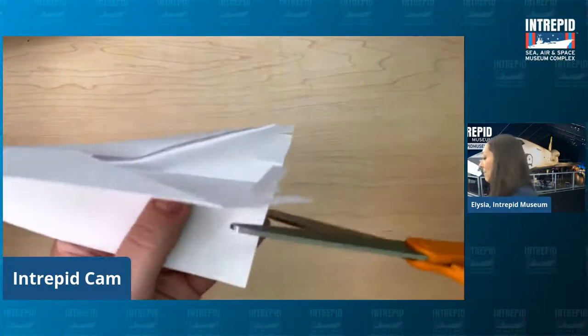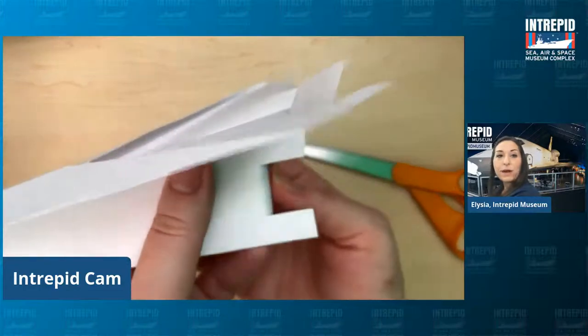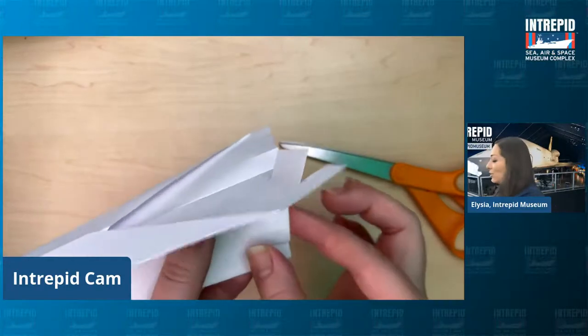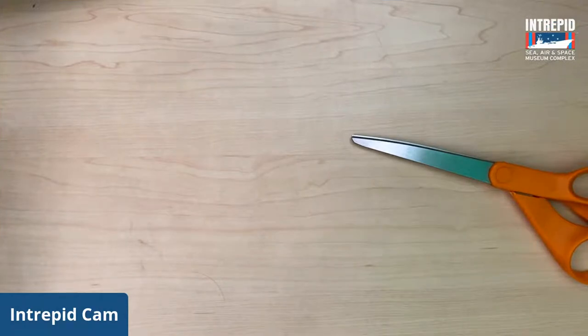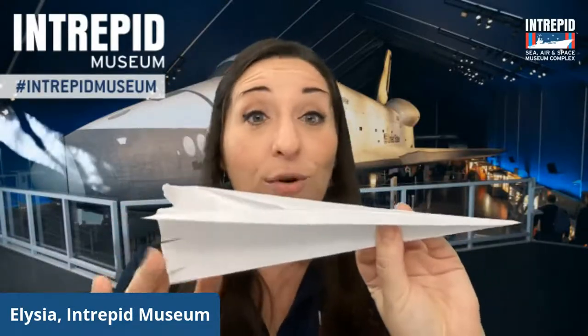The last flight surface you can add is here on the back — do the same thing through both layers on the back. This is going to be your rudder, which is usually on the tail. For our paper airplane it'll be down here, but the air will still intersect with it the very same way. You can move that flap to the left or to the right and see how it affects how the plane flies when you throw it. That is how you can create your very own controllable airplane. I would love to know how your plane came out — you can take a picture and tag us on social media. We'd love to see what you discovered about what these different flight surfaces do.